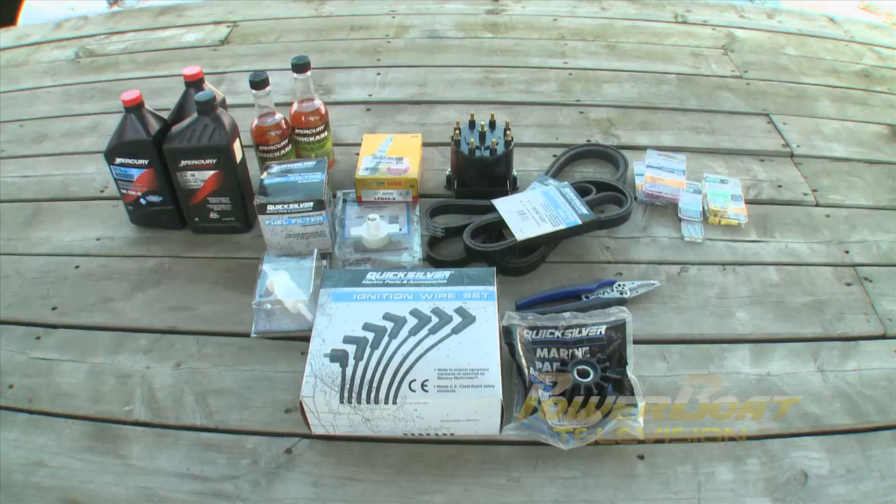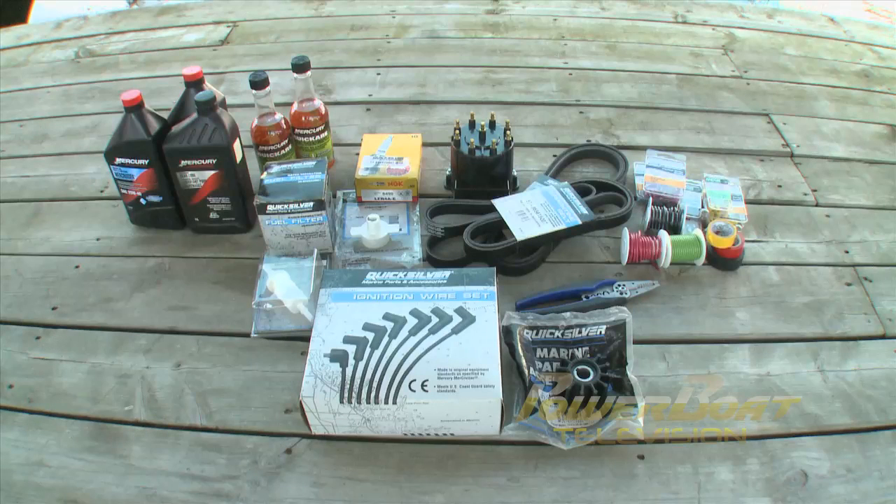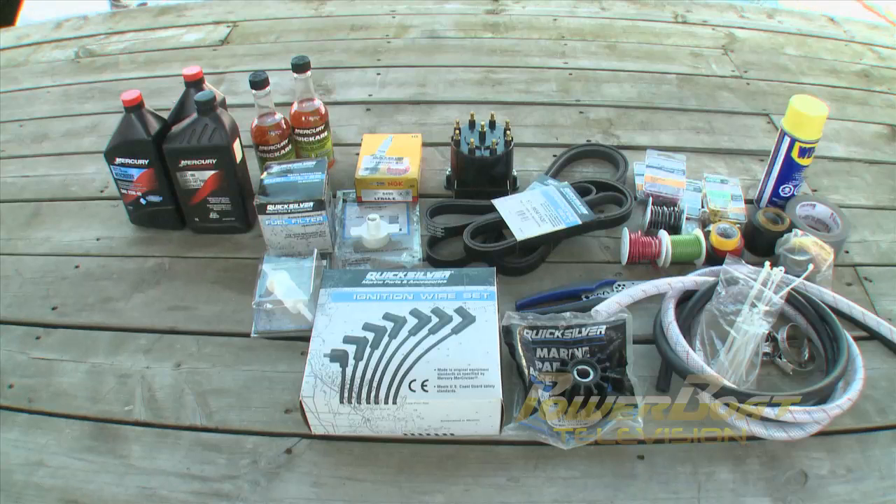Ensure your electrical kit contains fuses, butt connectors and terminals of various sizes along with a good crimping tool. You will also need spare wire, electrical tape and bulbs for navigation lights. Finally, toss in some hoses, clamps, zip ties, rescue tape to fix a leaky hose, penetrating oil, shop towels and the ever-handy duct tape.